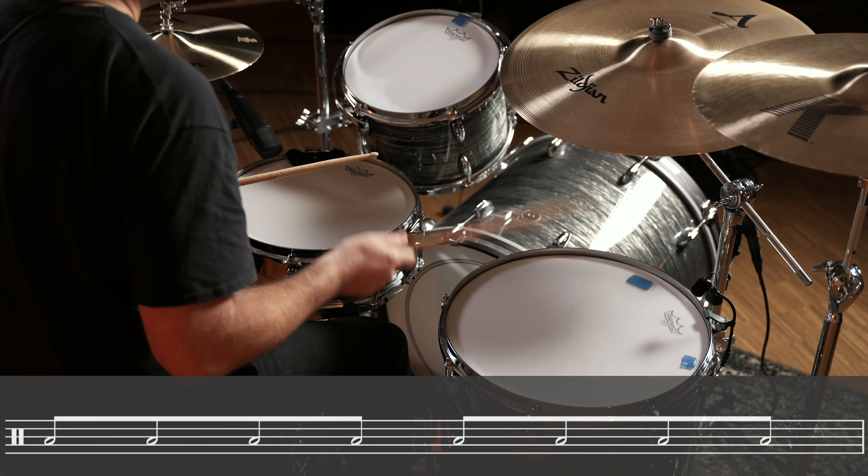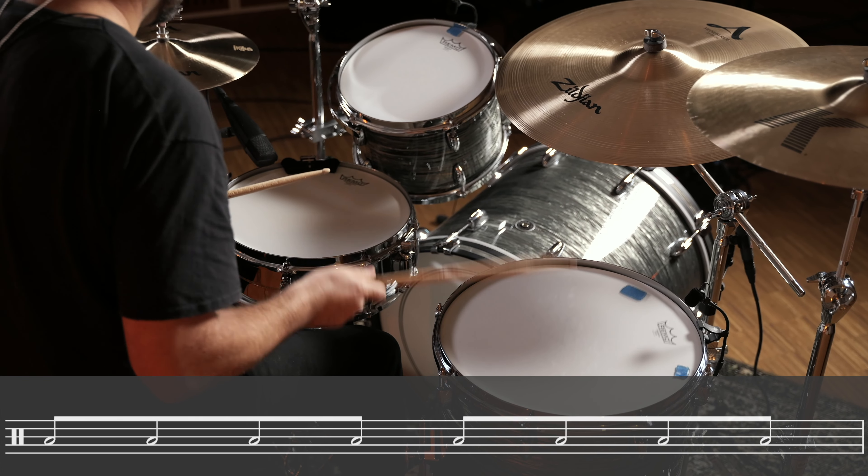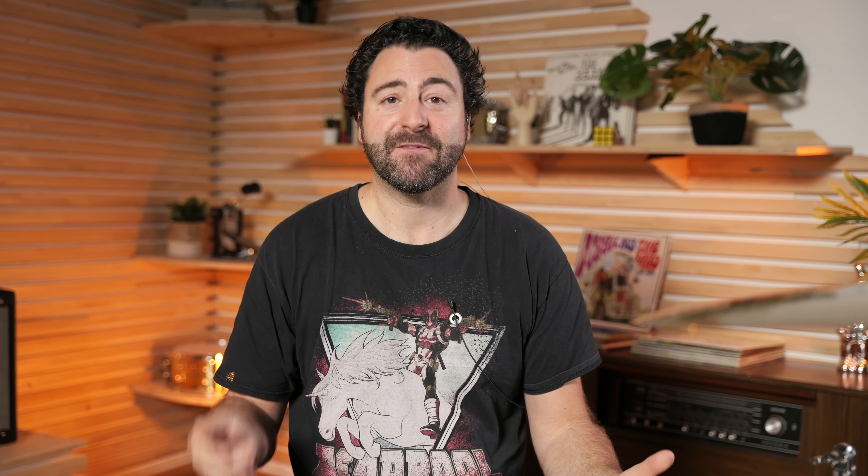So here we have sixteenth notes as our main subdivision. To start learning the fill, you play eighth notes on your floor tom. Then you add five groupings of three on your snare drum, which means you play a snare stroke every third sixteenth note until you reach beat four.